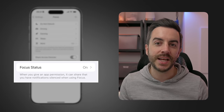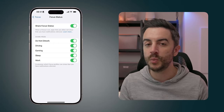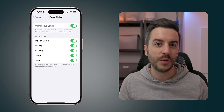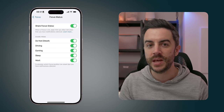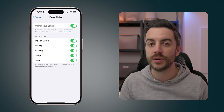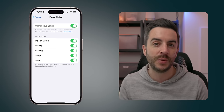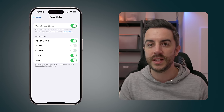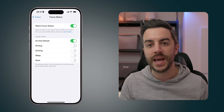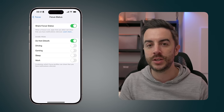Focus Status at the bottom of the page is very much a case of personal preference. With this enabled, it will allow your phone to tell other people that you have a particular focus mode on. So for example, if you're in Do Not Disturb and somebody messages you expecting a quick reply, your phone would display a status when people try to message you.